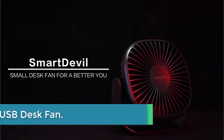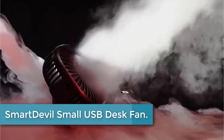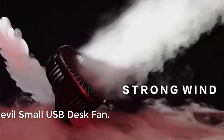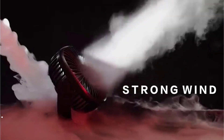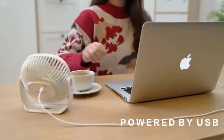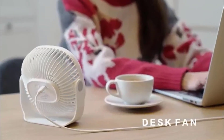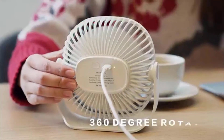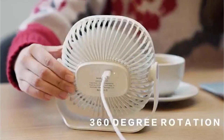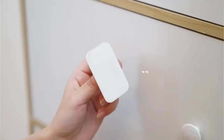Finally, at number one: the Smart Devil small USB desk fan. This portable desk fan is light and compact so you can carry it anywhere — only 9 ounces. It takes up small space, and with noise less than 50 decibels, it provides quiet enjoyment. Perfect for use in home, office, desktop, camping, or travel.